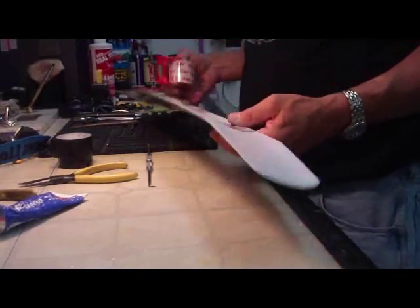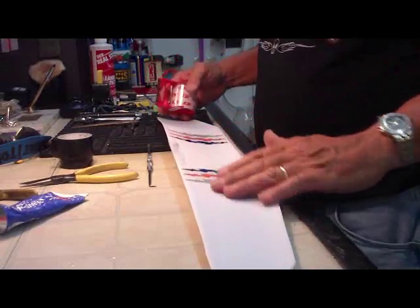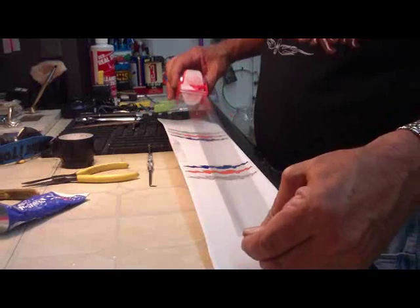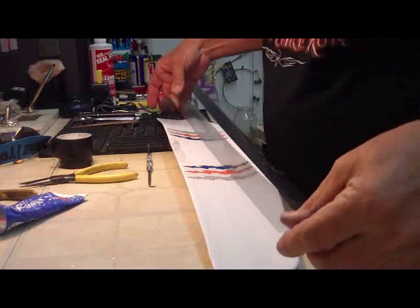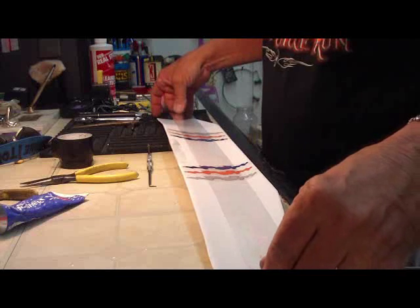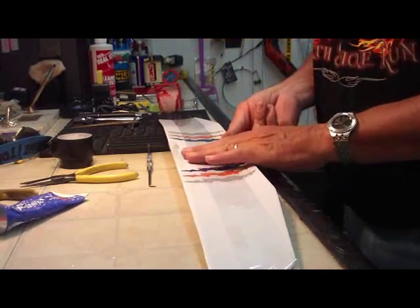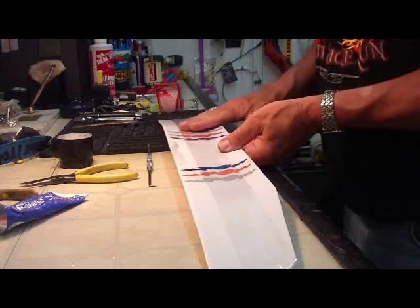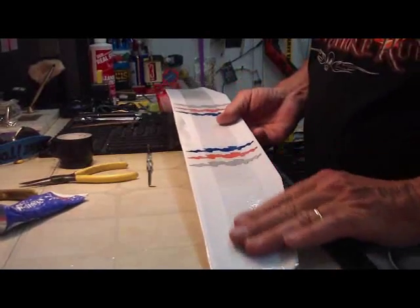We're going to put strapping tape on the bottom of the wing because in high G's the wing could snap. So always put a good strong tape on the bottom of the wing. Take your clear tape, cut a piece about the right length, hold it from both ends and very gently set it down, pulling slightly on both sides. Then from the center out gently work it so you get absolutely no bubbles. That came out very nicely.